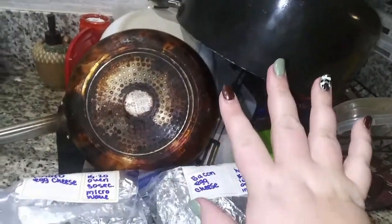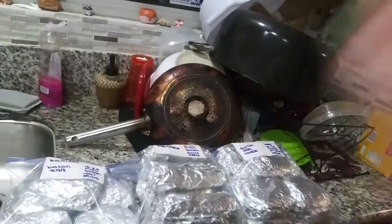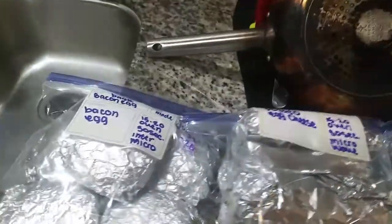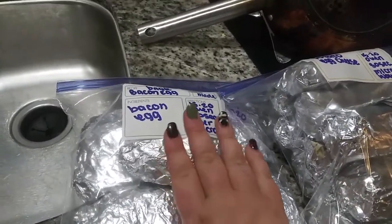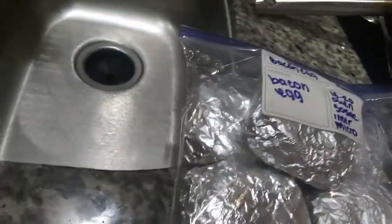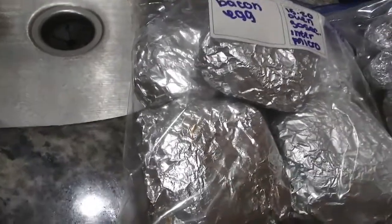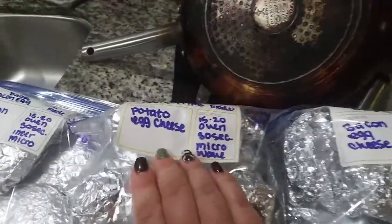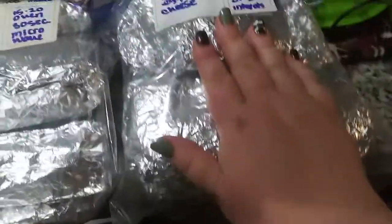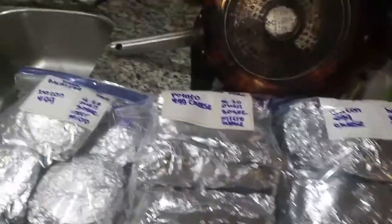These are all the dishes from tonight and everything my mom and I used. I have bacon and egg bagels — my husband doesn't like cheese so I made five. About 12 burritos of potato, egg, and cheese. And nine bacon, egg, and cheese bagel thins. All of this is going in my freezer — I have two procedures coming up this month, so this is going to help out a lot.